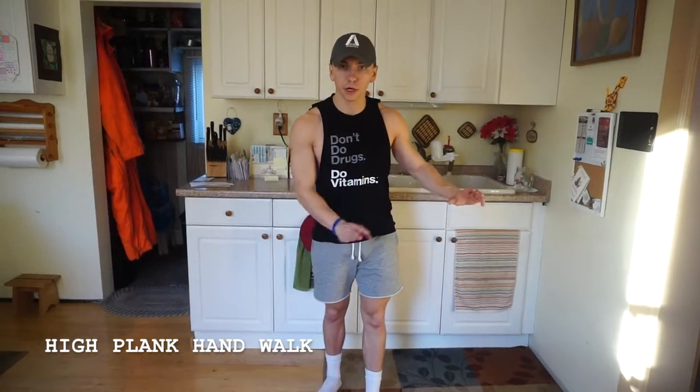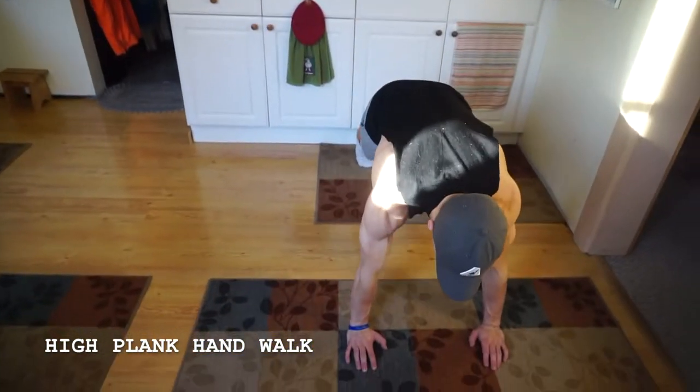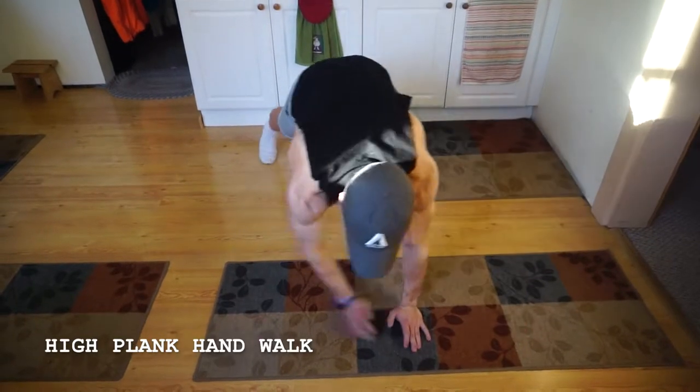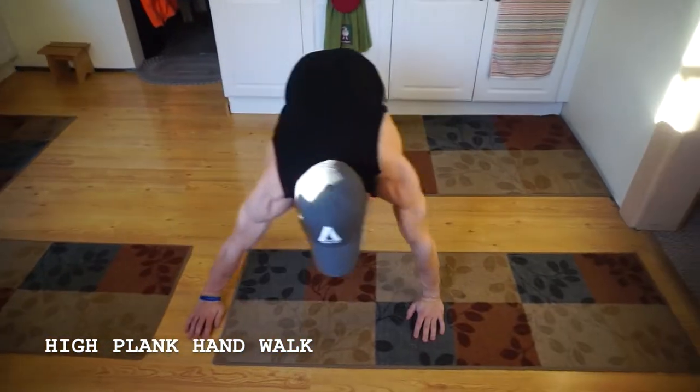So it's going to look like this. You don't really need too much room, just so you can get about three to four hand walks each way. Coming down, you're going to make sure you keep that core engaged, hands right underneath those shoulders, and then moving laterally.